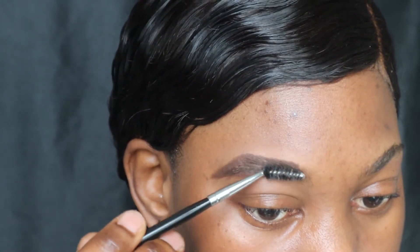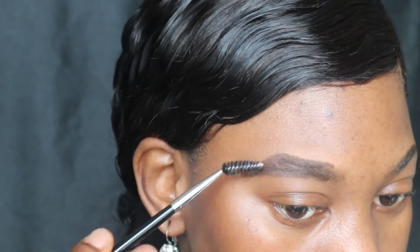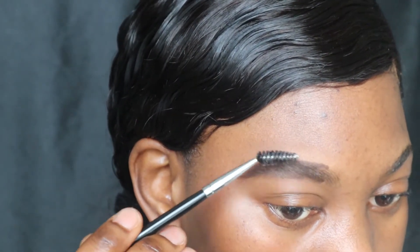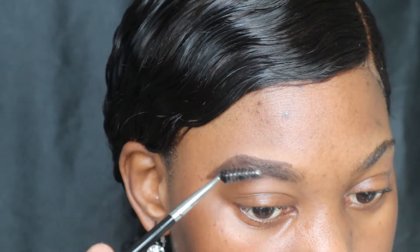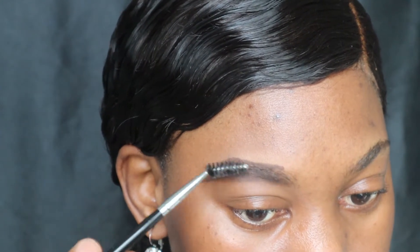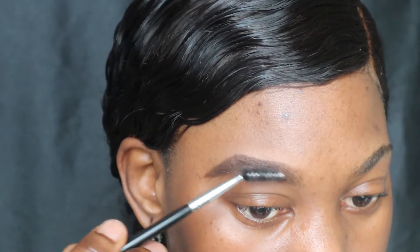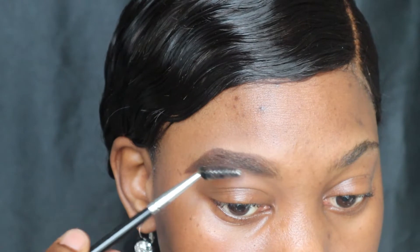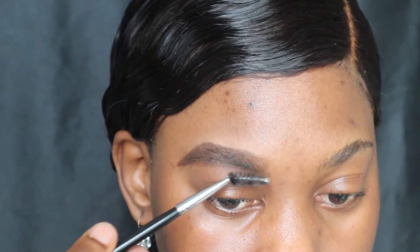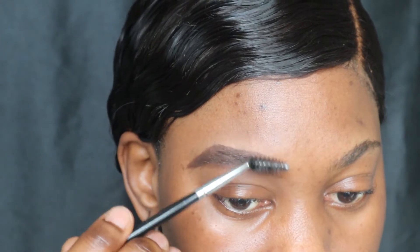Okay, so now I'm gonna take my spoolie brush and comb through my brow hairs very gently. As I'm combing, I am combing towards the front as well. Since I didn't line the front, it's gonna be a little faded — as you guys can see — so I'm just brushing it very gently right there.